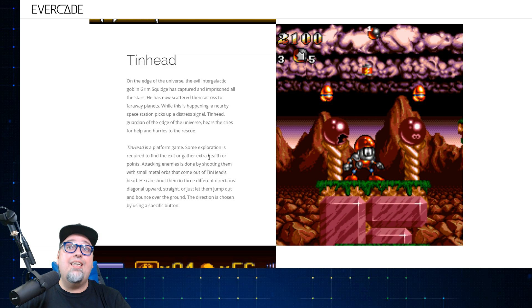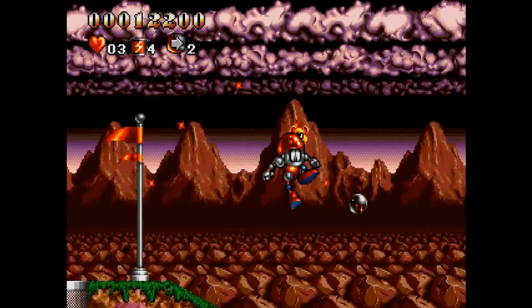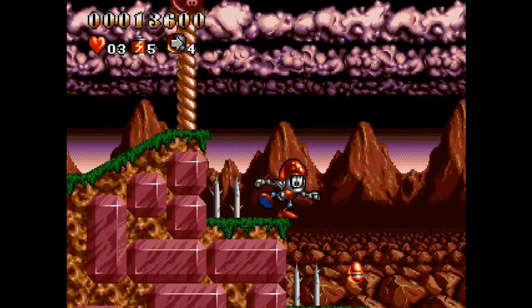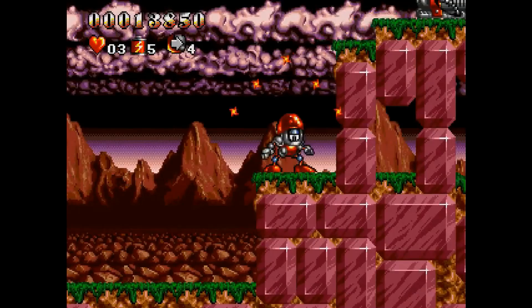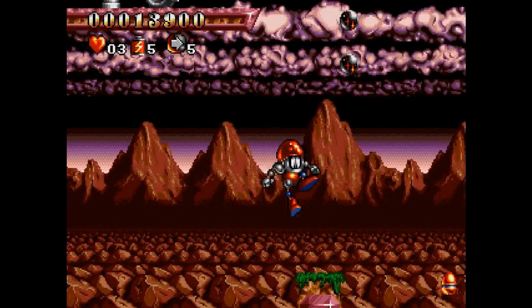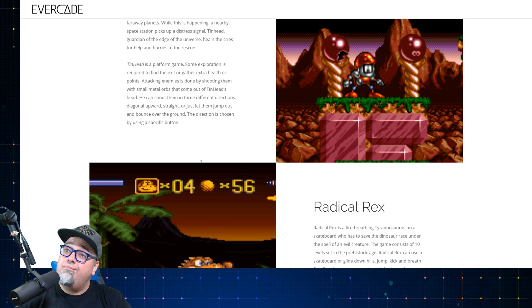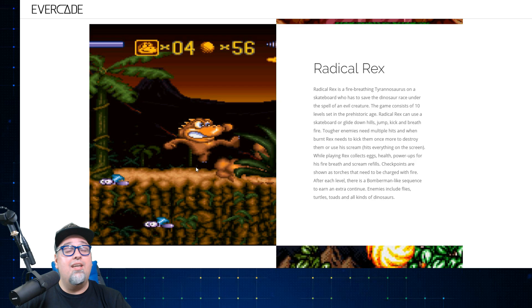Another one I've played and demonstrated on the channel before is Tin Head. The evil intergalactic goblin Grim Squidge has captured and imprisoned all the stars, scattering them across faraway planets. Tin Head, guardian of the edge of the universe, hears the cries for help and hurries to the rescue. It's a platform game where some exploration is required to find an exit or gather extra health or points. Attacking enemies is done by shooting them with a small metal orb that comes out of Tin Head's head. I've played it — it's an interesting one.